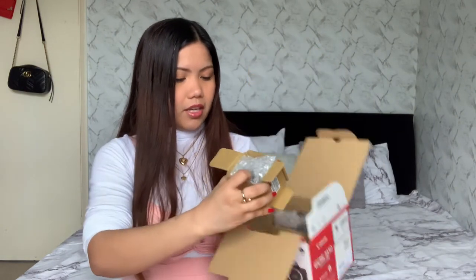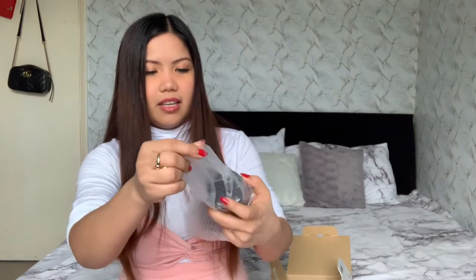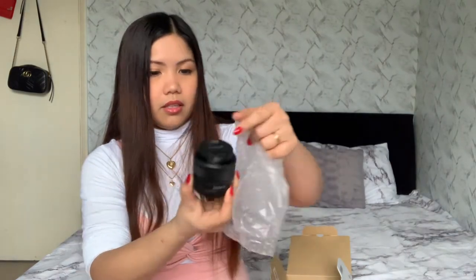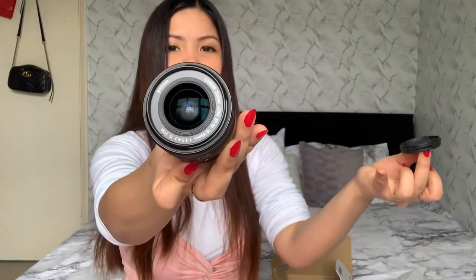Oh my god — this is the lens! Let me see how to open it... okay, you just open it like that. Wow, this is my first time handling a camera. Let me figure out how to put the lens cap back on — okay, like that. Oh so beautiful!